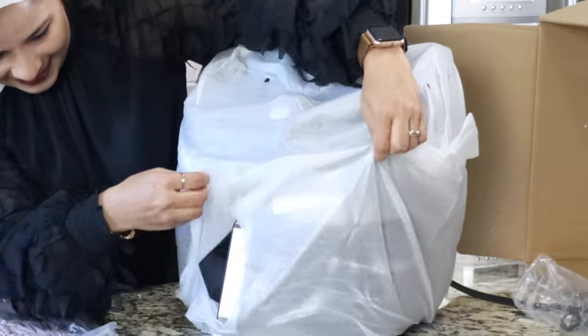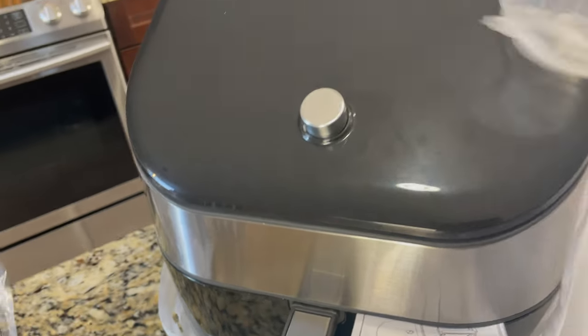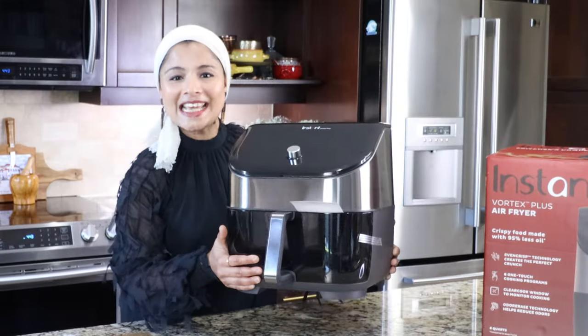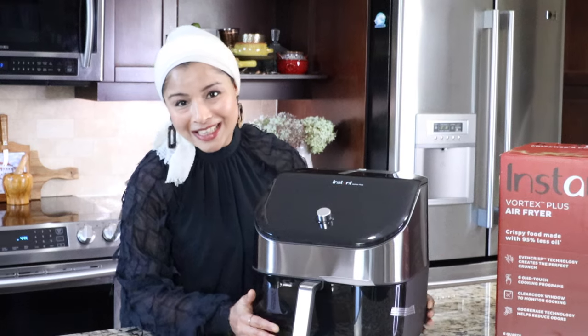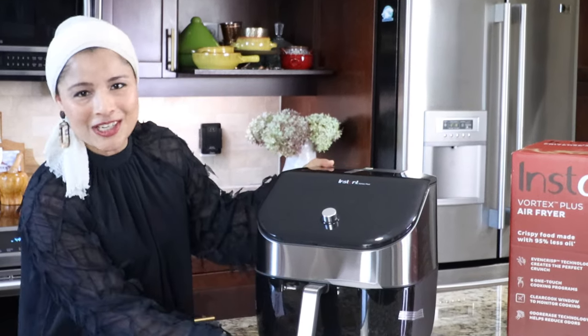I am super excited to open this. Here is the sleek and compact Instant Vortex Plus Air Fryer. I am loving the design and this will fit perfectly on any countertop.